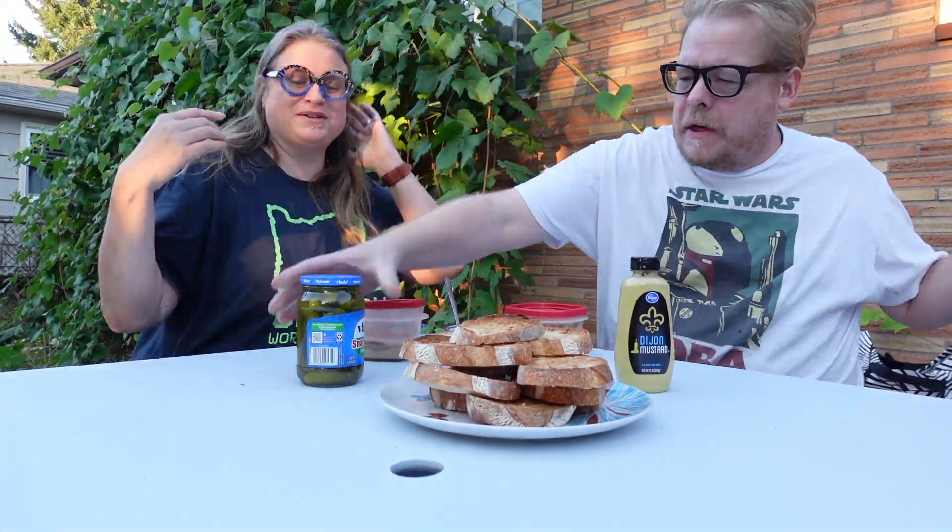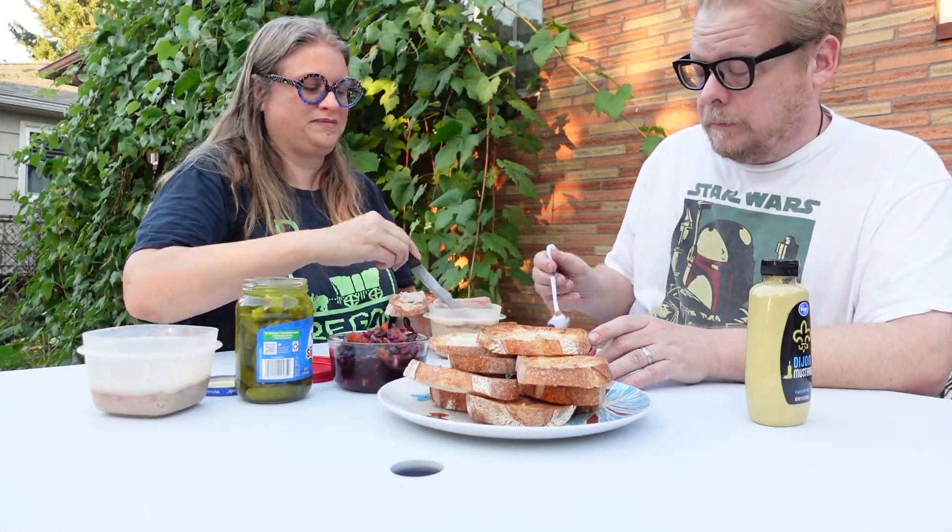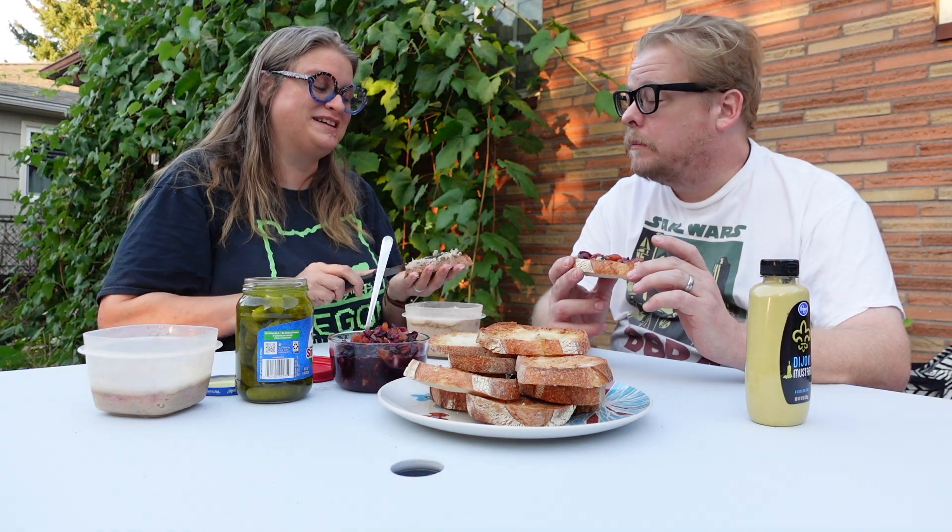We're going to make rillettes for the first time this week. That's a French preservation method which turns pork into a spreadable pate that you can enjoy on toast. We've never tried making this recipe before, and the ingredients are pretty cheap, so this seems like a great way to be fancy on a budget.